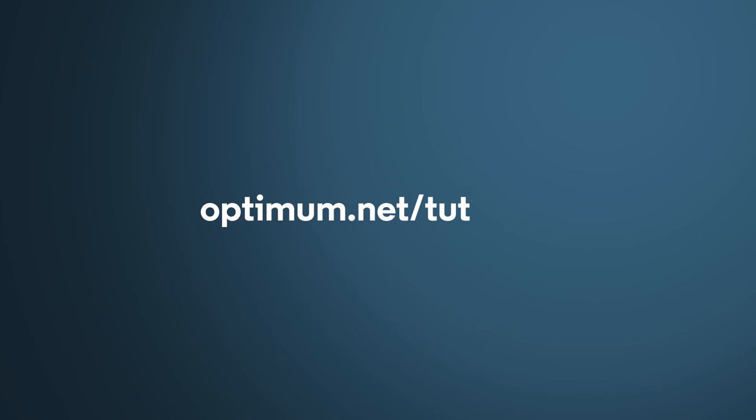Want to learn more about how to get the most out of Optimum? Just go to Optimum.net slash tutorials.